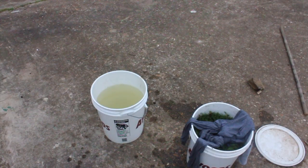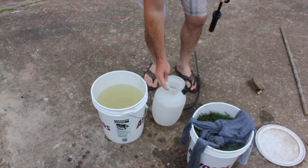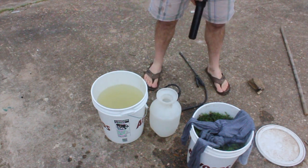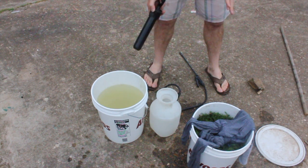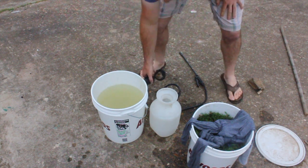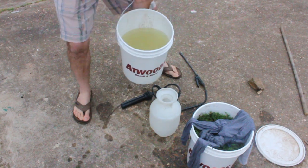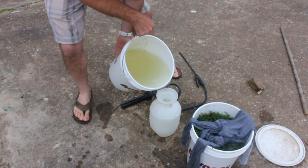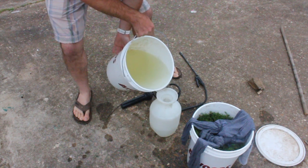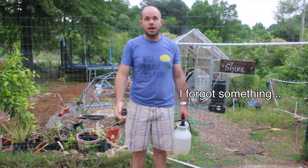Now we can put the lid on that and store it for a while. I'm not sure how long it stays good, but I spray mine once or twice a week and I get about three applications out of this, so it's good for at least a week and a half, maybe up to two or three weeks — although you may need to re-strain it if it grows more stuff on top.